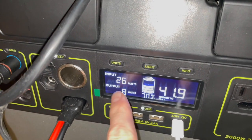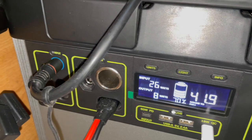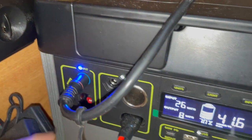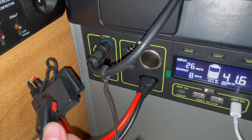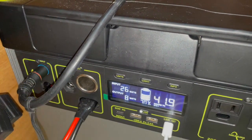The panel is charging — not very well right now, but it'll pick up once the sun gets higher. It's coming into the 8 millimeter input, but we're going to need to add multiple Anderson plugs so we can charge with both the portable panel and the panel on the roof.